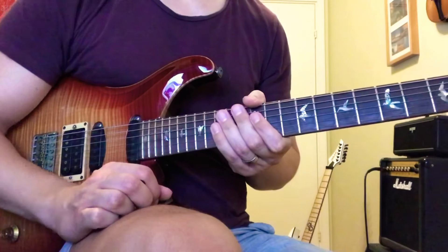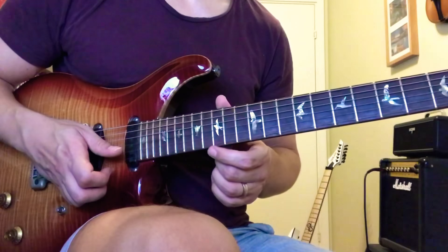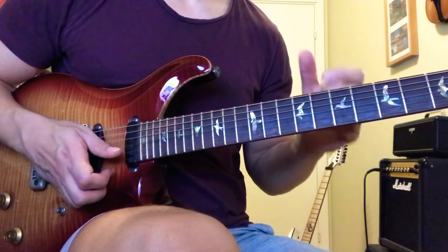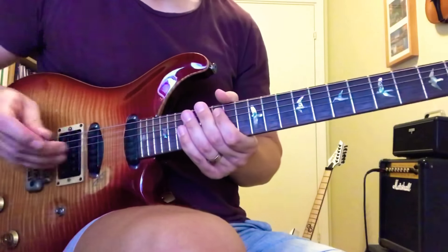Hey, John here. Here's a quick walkthrough for that D Dorian picking lick. If you want a full walkthrough with practice advice and tabs, you can visit my Patreon — you have a link in my bio. And for private lessons on Skype, you can DM me.